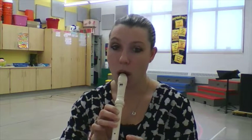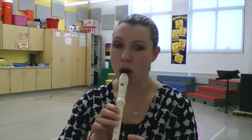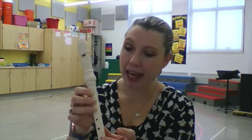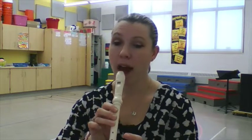If you put down one more finger, so it's three fingers, you're going to get your re. Don't blow hard, otherwise you'll sound off. You could also sound like that if you're not covering all of your holes the correct way. That's your re.